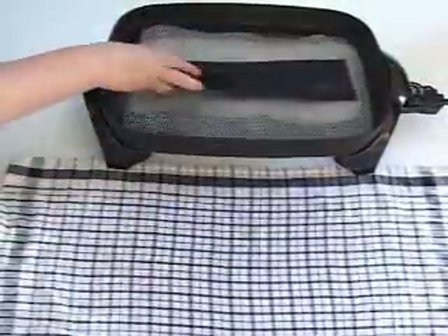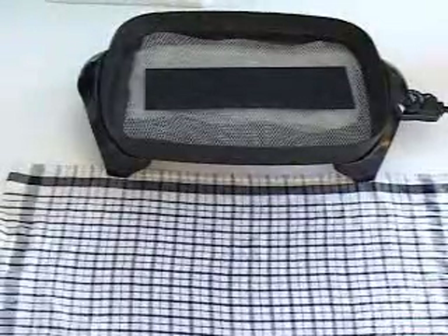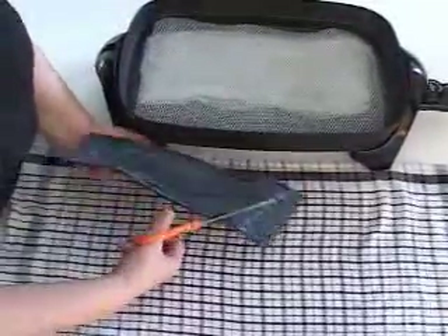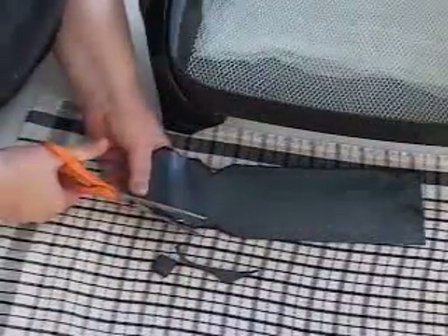If the material becomes rigid, reheat part or all of the material in the water as needed to re-soften it. Cut the final pattern from the freshly softened material. At this point, it is a good idea to round all of the corners of the splint to prevent potential irritation of the animal's skin.